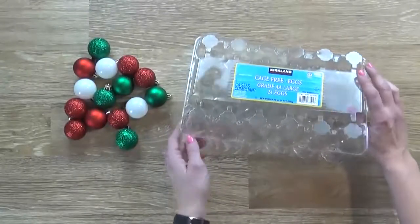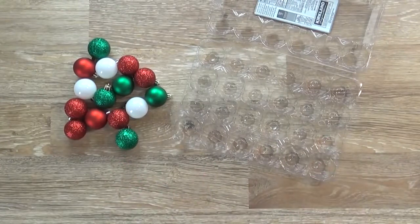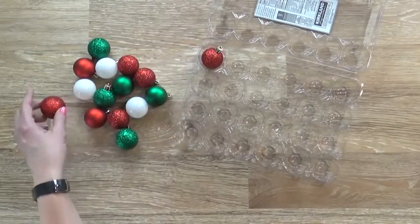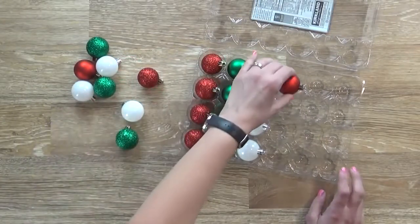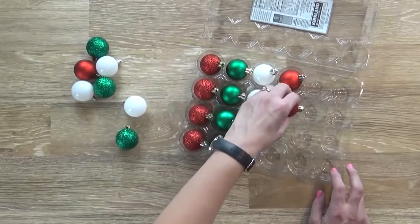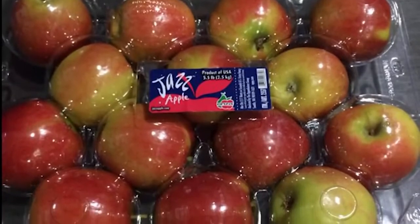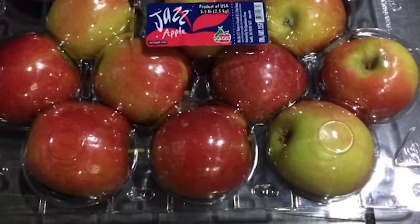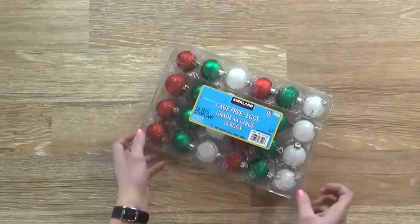Next up I have another cheap way to store Christmas ornaments that you might not have heard of — using an empty egg carton. All you have to do is place one ornament in each section of the egg carton. Since egg cartons can protect eggs, they can probably protect your ornaments just as well. If you have larger ornaments, try using one of the plastic cartons for apples that you might find at Costco — it's basically the same thing, just larger. Perfect for your bigger ornaments.